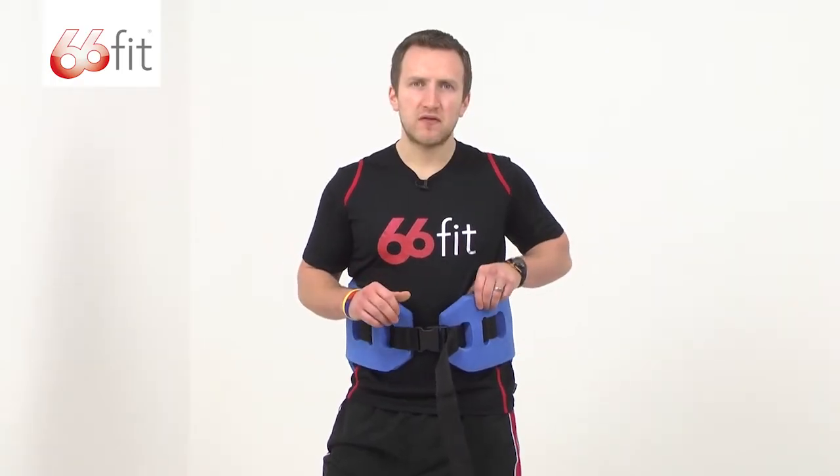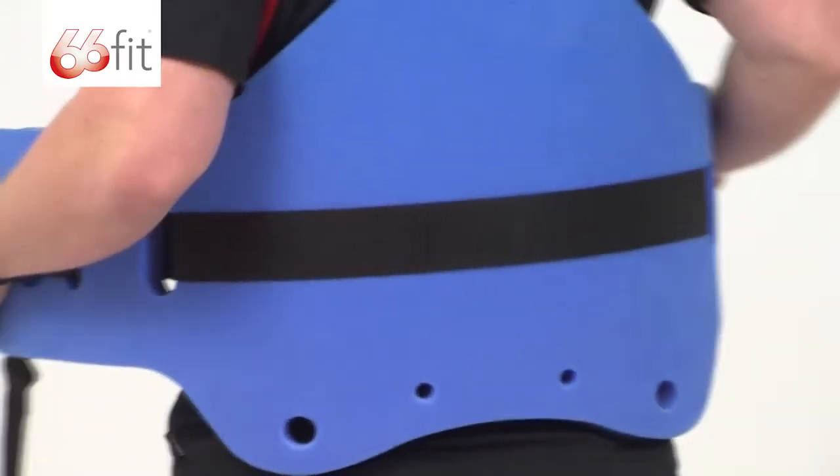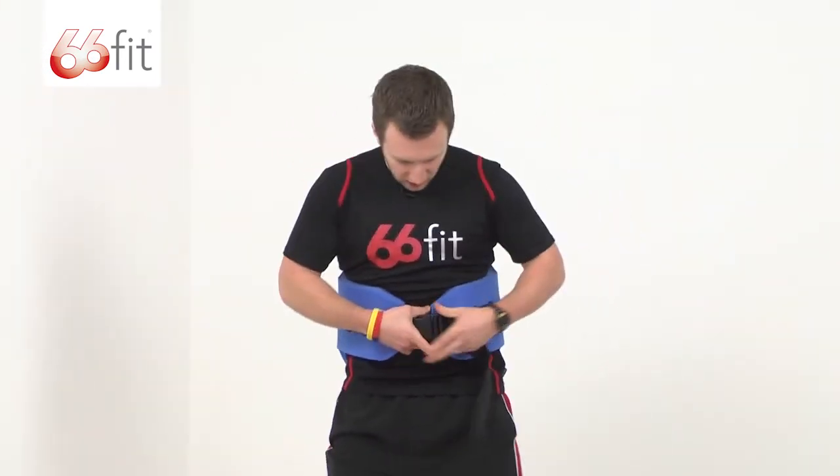It's made from a closed cell foam, and as you can see, you've got this buckle here on the front, so it's really easy to put on. Just put it round the back, pull it round, buckle it up nice and tight.